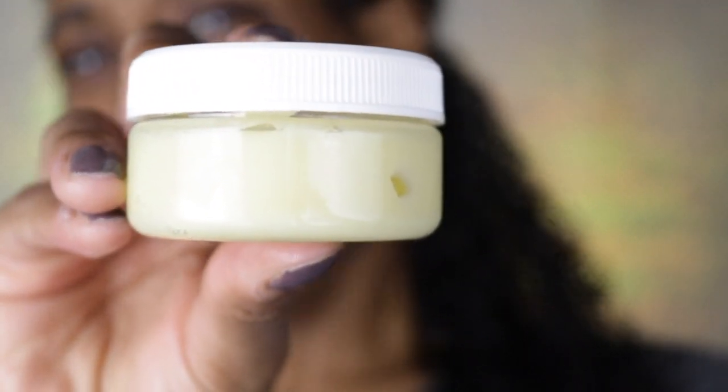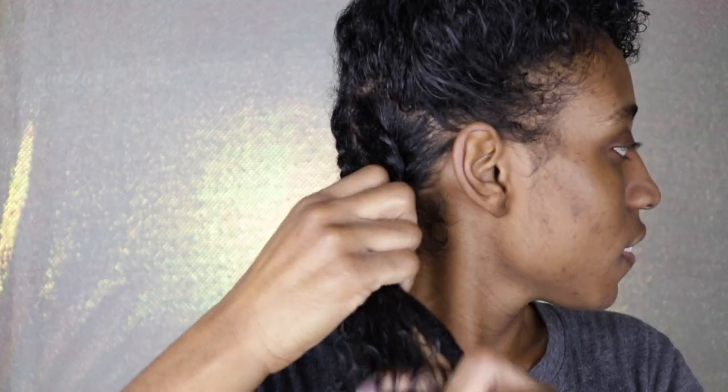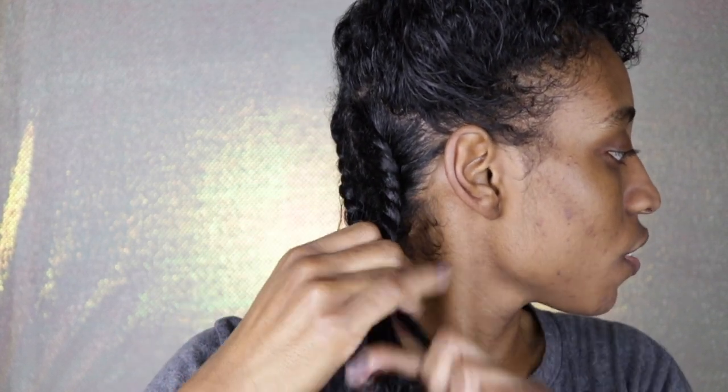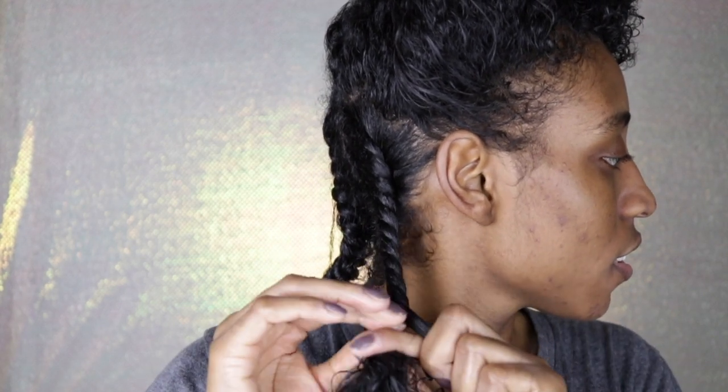To do the twist itself I use the hair jelly and the hair pomade that's inside of the box. I started off with the hair jelly and then used the hair pomade just to help with flyaways, so that way my twist will be nice and neat and when I take them out my curls will be less frizzy and super defined.